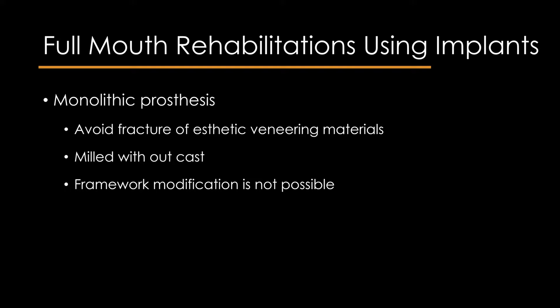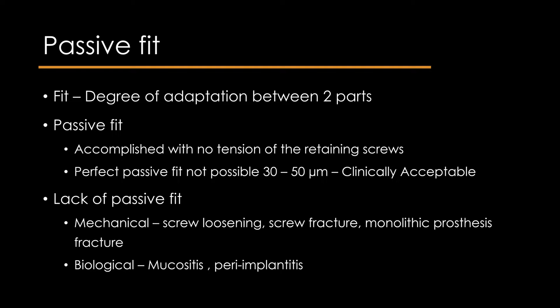Fit is defined as the degree of adaptation between two parts. Passive fit between two components is accomplished with zero tension of the retaining screws. Perfect passive fit is not possible to obtain, as a discrepancy of 30–50 microns is always present, which is considered clinically acceptable.